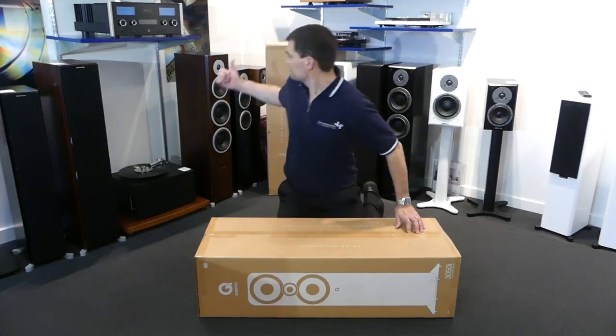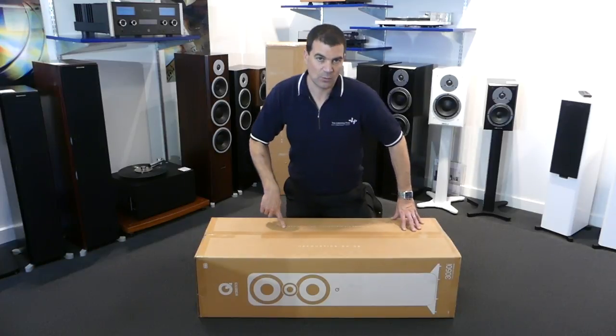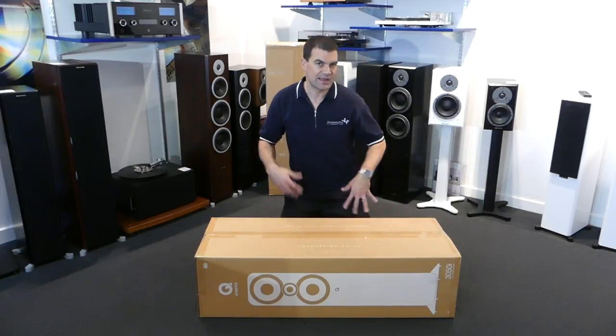These come in pairs, with one behind me here. I'm going to concentrate on just unboxing one of them today, because obviously they are identical.